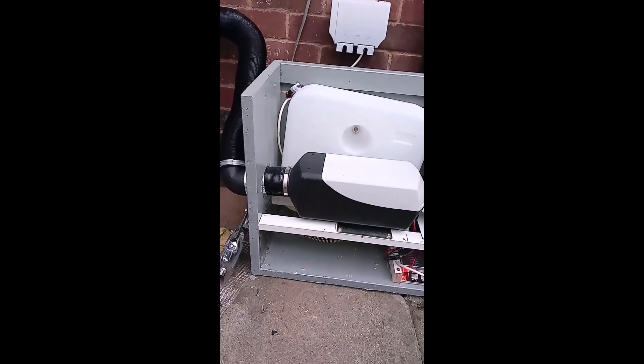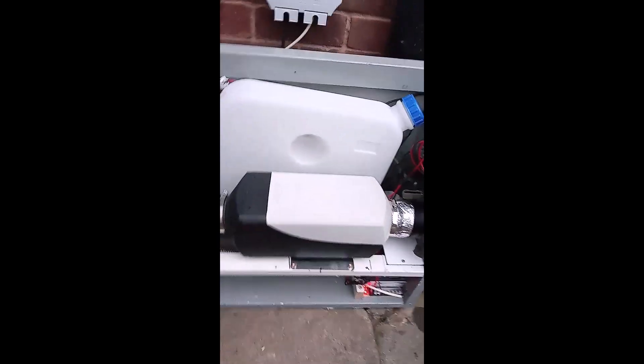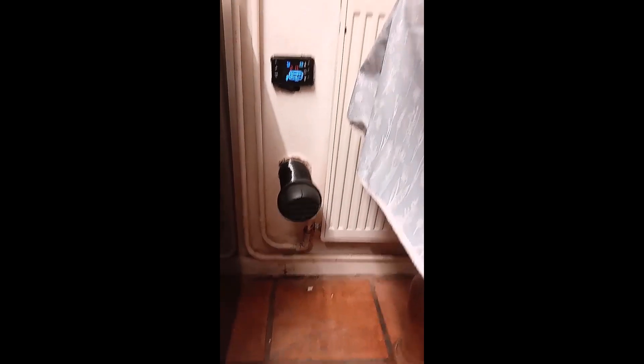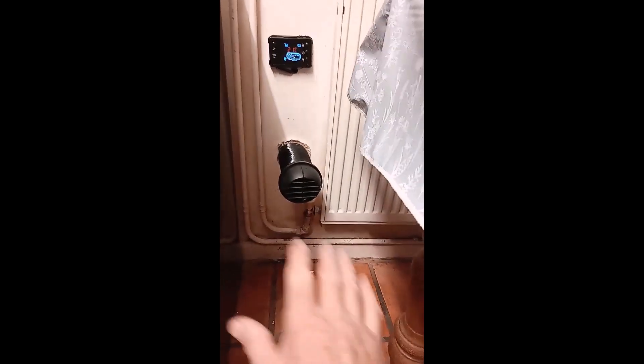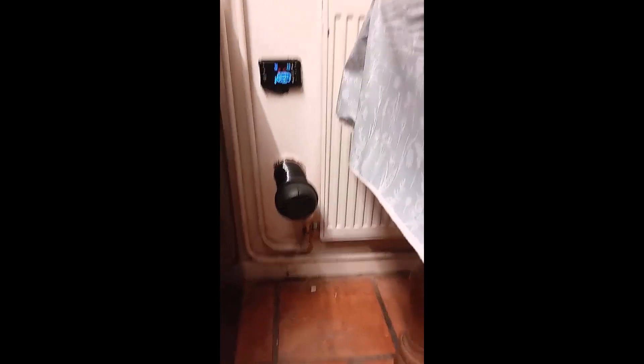Just use these filters to filter the diesel in — no rubbish in it. They're just paint filters from the paint shops. It seems to be running OK. Temperature's going up in the kitchen — it's nice and toasty and warm now. It's only on 21 degrees, which is three bars on there.